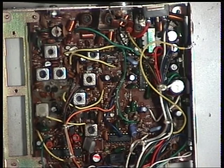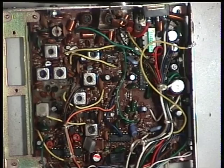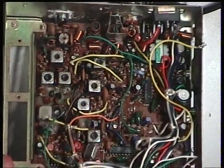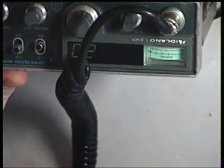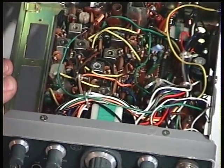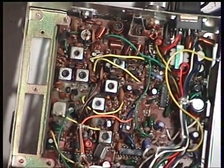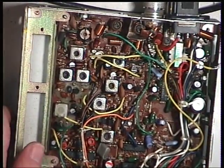And if the S-meter is adjustable on this set, we'll go back to a 100 microvolt signal off the signal generator and we'll see where that meter reads. It's gone over S9. Now, some versions of this it's adjustable, some it isn't. It says here: TR104, where fitted.